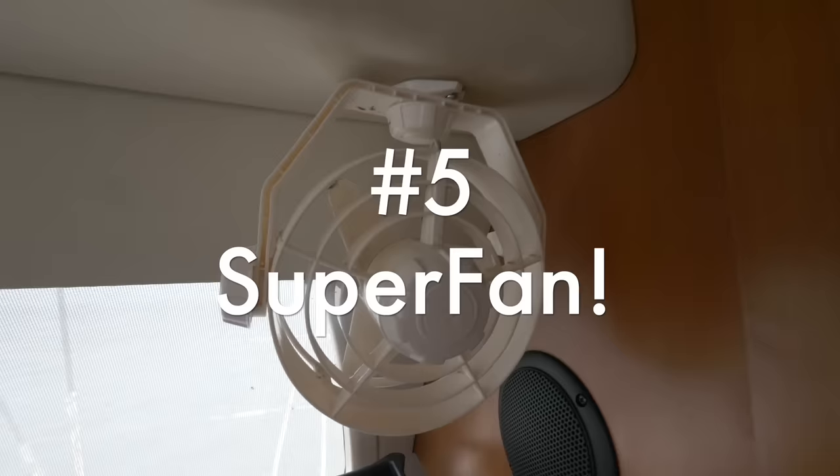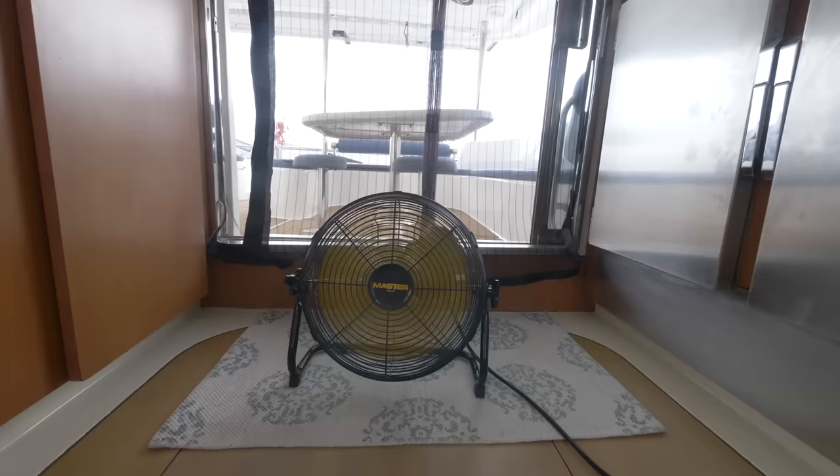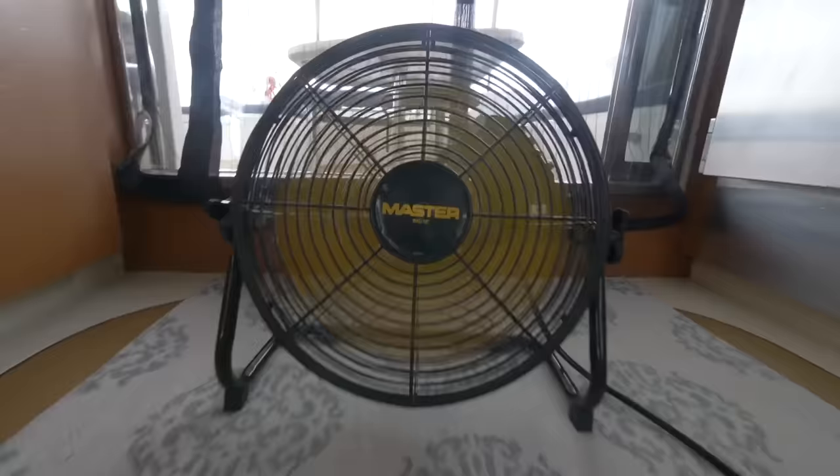12-volt fans on a boat are great and really the more the merrier, but they sometimes don't move enough air. What's really handy is some sort of shop-style 110-volt fan that runs off an inverter or shore power — they can move a lot more air, especially if you put them near the door or window. You can really cool things down inside the boat, and you can buy these a lot cheaper than the Hella Turbo fans for about $25 to $40.